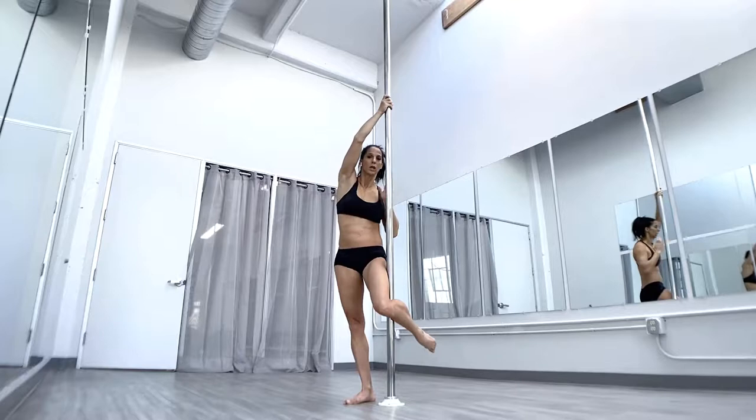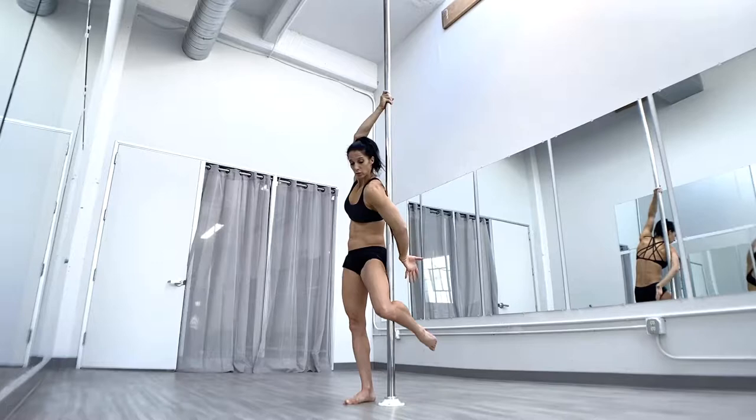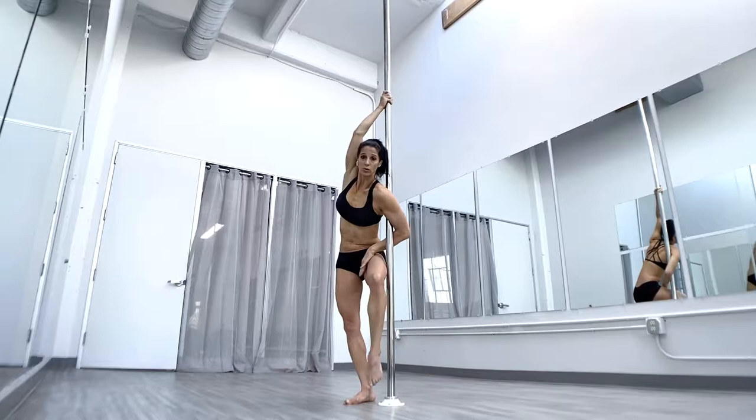The inside arm is going to snake through. When you snake through, think of not just coming straight but reaching away, because that will help the shoulder get through a little bit farther. So reach across, turn your chest away, and then the arm is going to circle back.